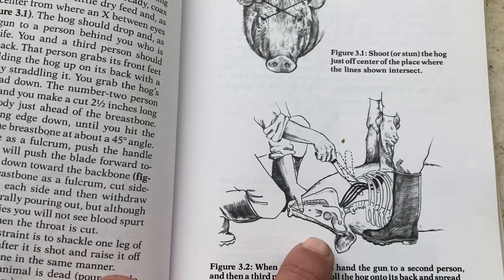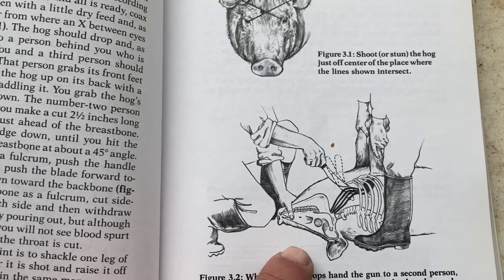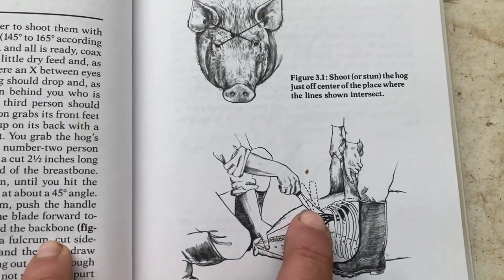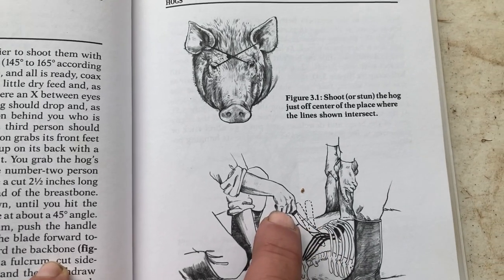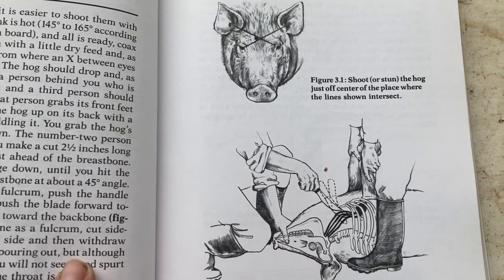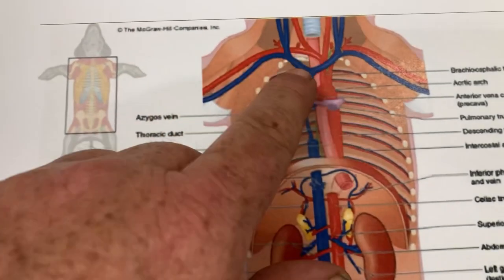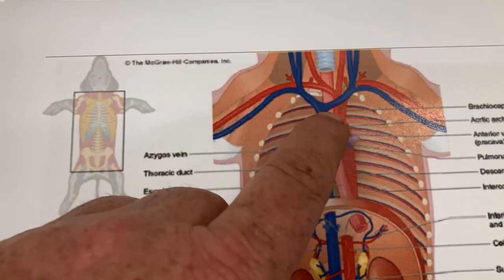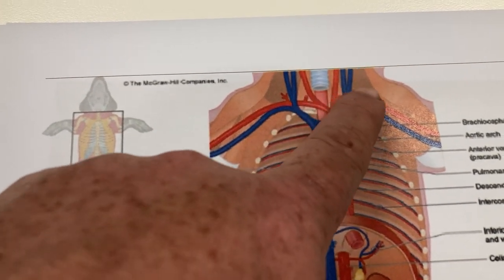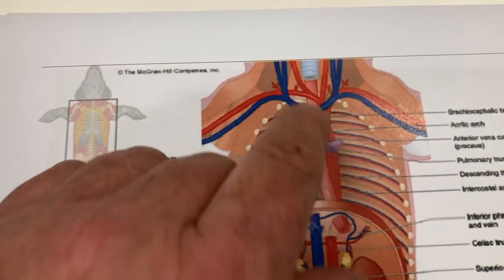After you've stunned the pig and stopped that neural activity, you then want to go through and stick the pig. This is a process called exsanguination, which means removal of blood, and this is what actually causes the cessation of life. You want to get a knife, come in at the breastplate at 45 degrees, then move the knife forward and you should get a flow of blood from the jugular from that cut. Here's some better images of the vascular system. As you can see up here where the ribcage ends, that's where your carotid arteries come up, and you've also got your brachial arteries coming out there.